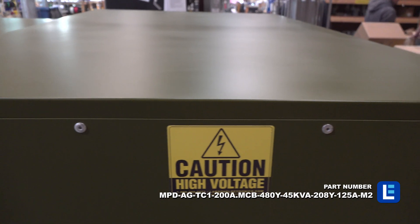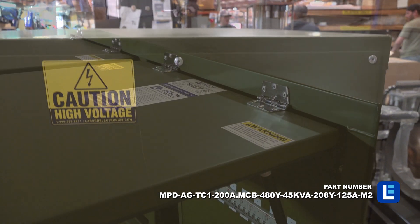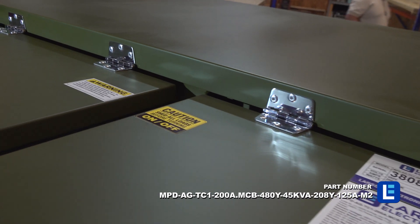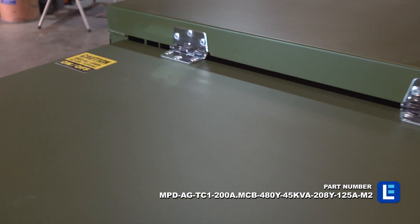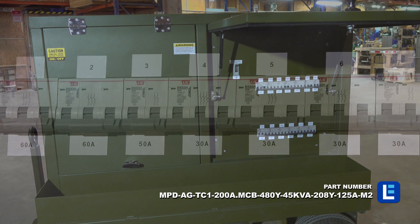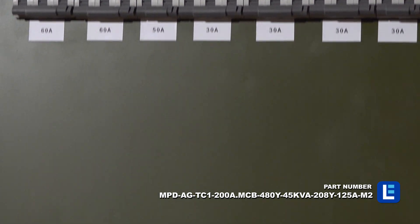This unit is designed for serious use and is regularly constructed to withstand demanding conditions and heavy-duty industrial applications. DIN rail-mounted breakers are located on the side of the station, while receptacles can be accessed on the other side.